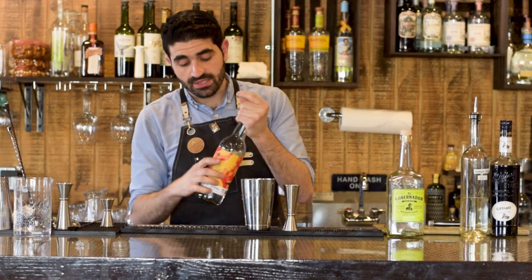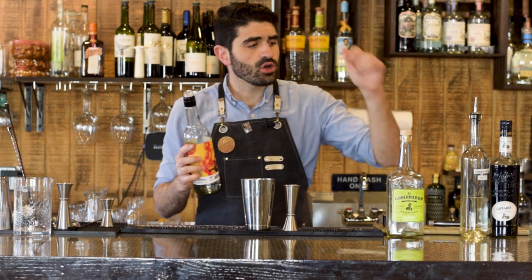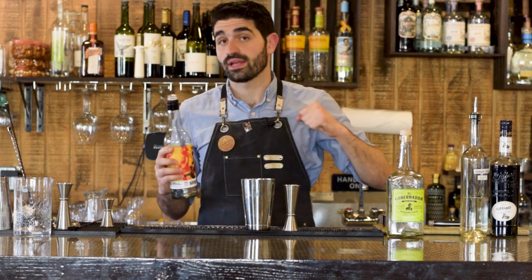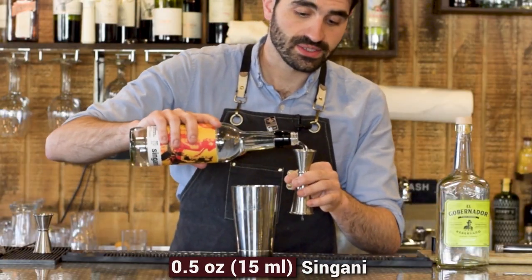A half ounce of our Singani, which will be very interesting to see how they play together — because the El Gobernador is a little bit smoother and more subtle in its floral notes, whereas the Singani just punches you right in the face with its florality. So I'm excited to see how that works out, and we'll do a half ounce of the Singani.